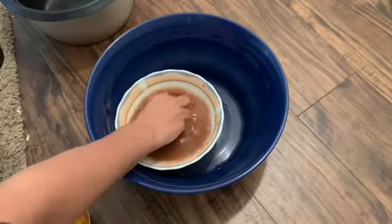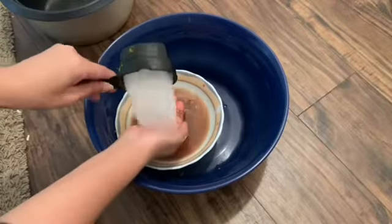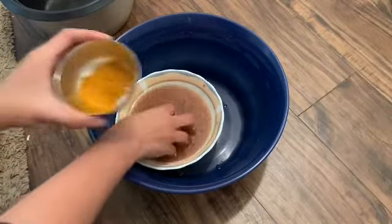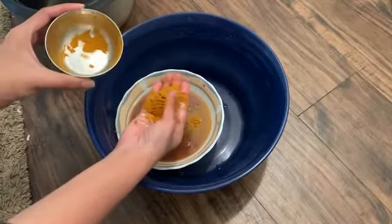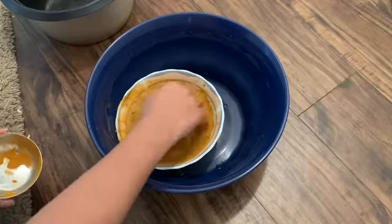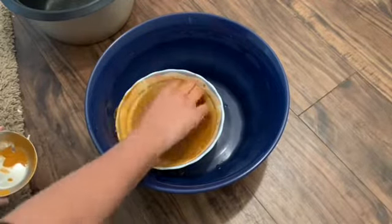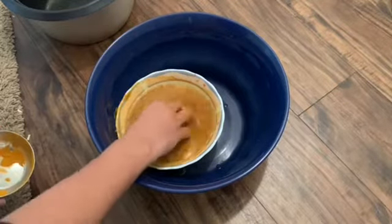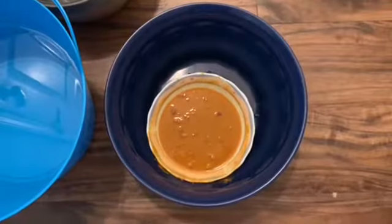First, I have 4 eggs in this big bowl. I am going to put 2 tablespoons of this. When you use vinegar, you can clean the vegetables. If you use a cup of vinegar, you can use a cup of vinegar.